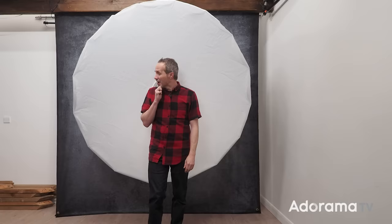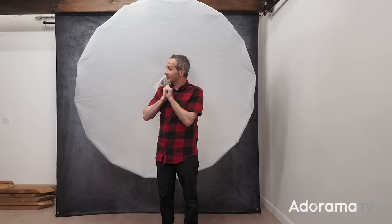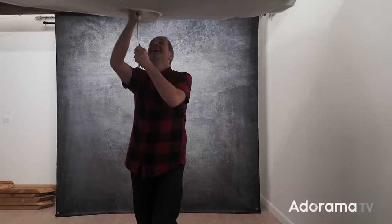I think we should start by doing it badly, and then we'll get to the good stuff after that. Let's get a light set — it's probably going to be quite a big light. Let's get a model in. Let's get shooting.